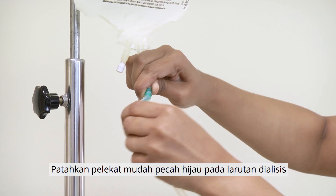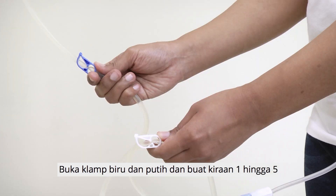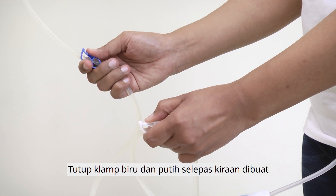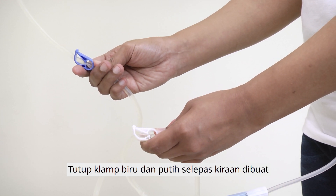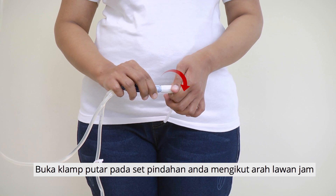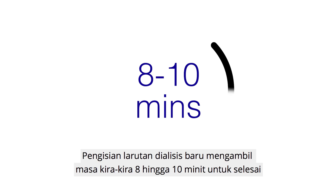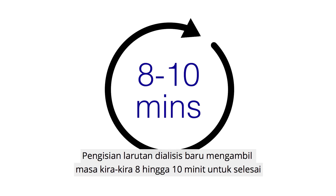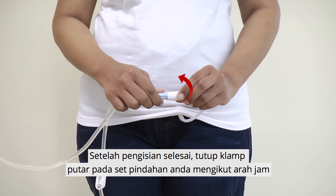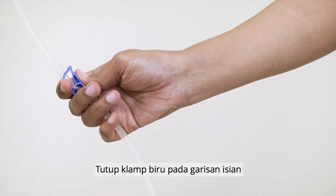Flushing and filling. Break the green frangible seal on the dialysis solution. Open the white and blue clamps and do a count from 1 to 5, then close them after the counting ends. Open the twist clamp on your transfer set in an anti-clockwise direction. Open the blue clamp on the fill line. Once filling is completed, close the twist clamp in a clockwise direction and close the blue clamp on the fill line.